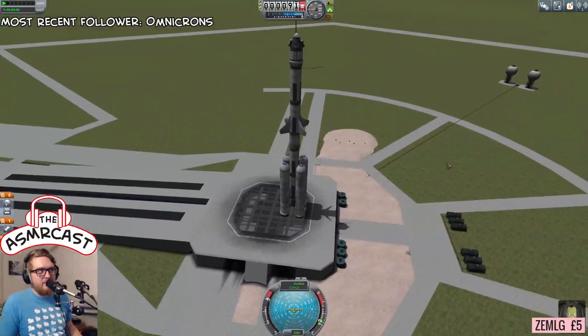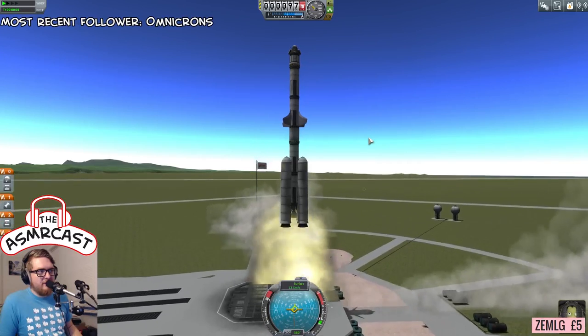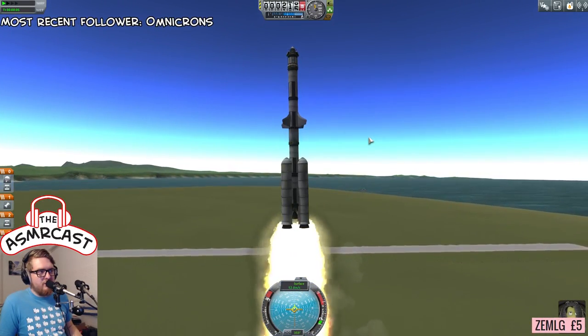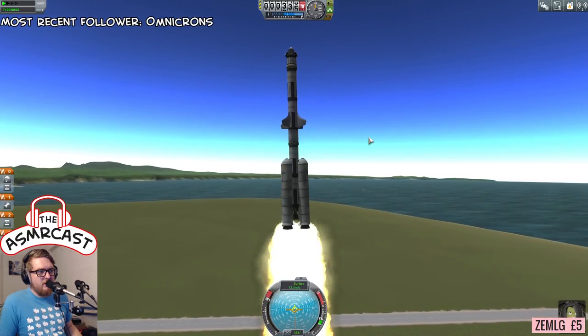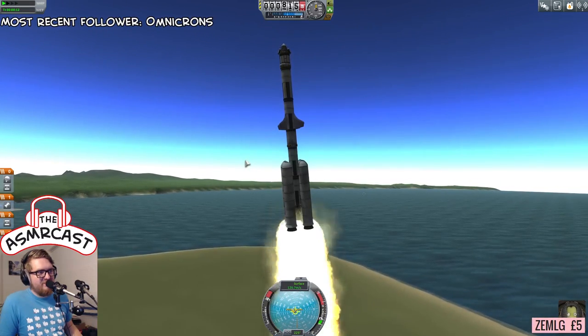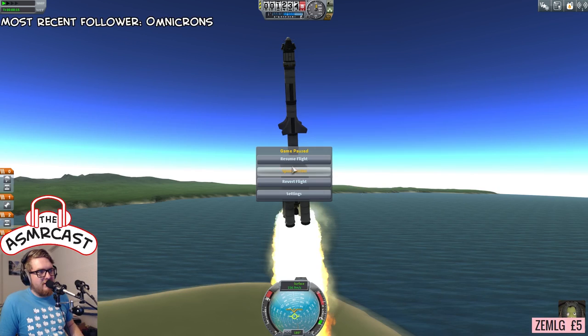If it crashes and burns, that's the next thing that we will do. But for now, we're going, we're doing it. It seems to be holding quite well... just not very well, no. Okay — it is falling over. So that has answered the question.